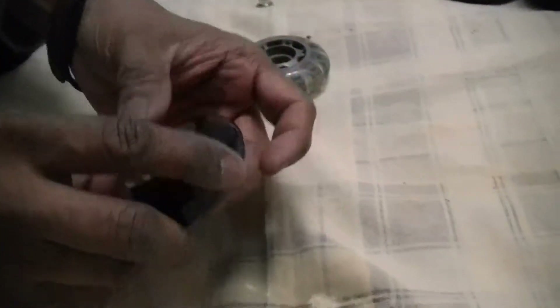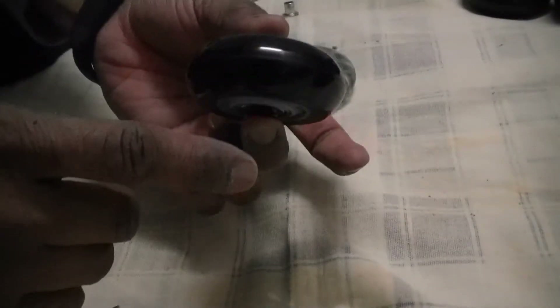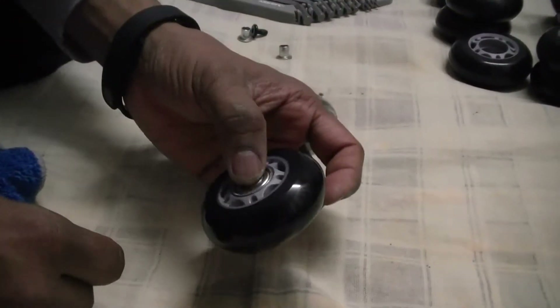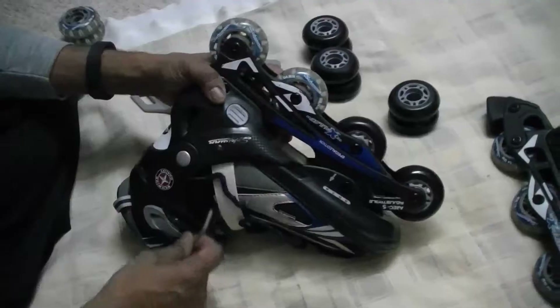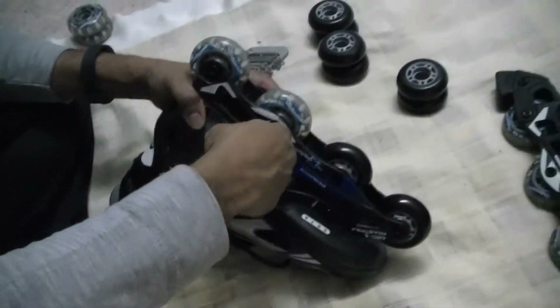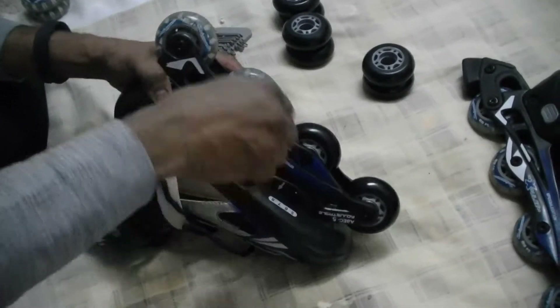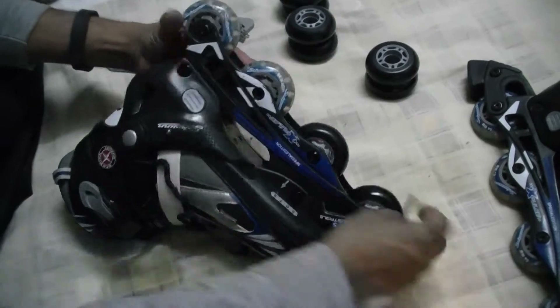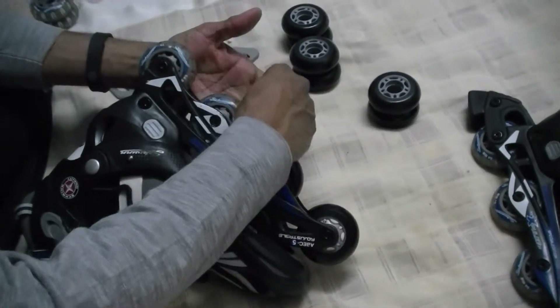As you can see it is moving very nicely. Let me clean all the wheels and install the bearings and I will show you how to install them on the inline skate. Removing the existing roller is very simple — take the Allen screw, unscrew the nut, and it will just come out. This is the assembly which holds the roller.